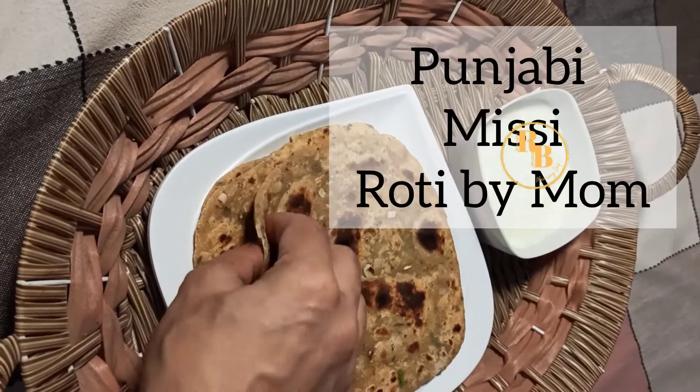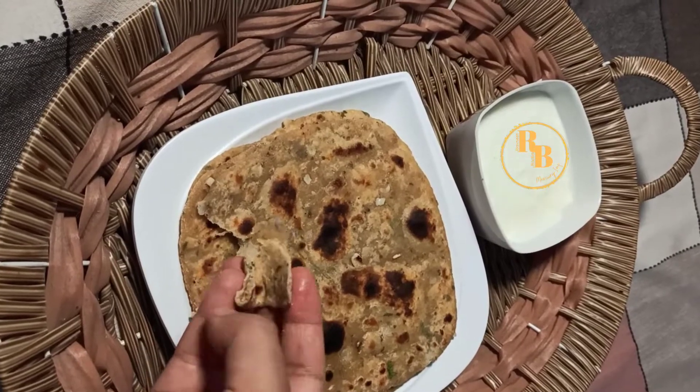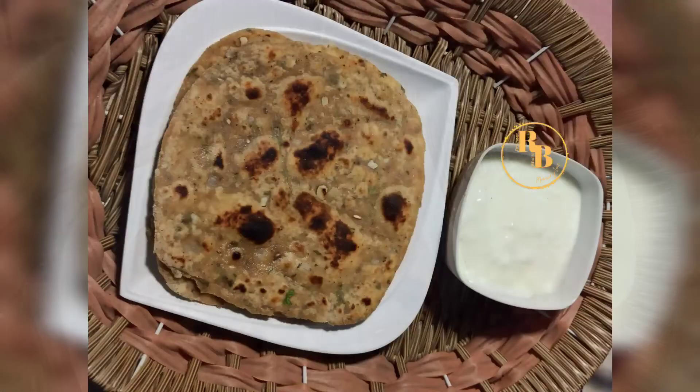This is the yummiest Punjabi missi roti ever and I challenge you to try out this recipe by my mom and share your feedback in the comments. Hello friends, Ravneet Bala welcomes you back to our channel!